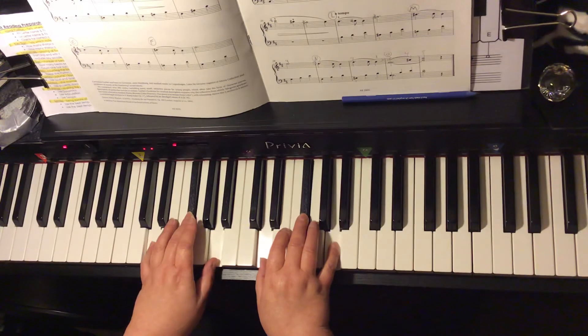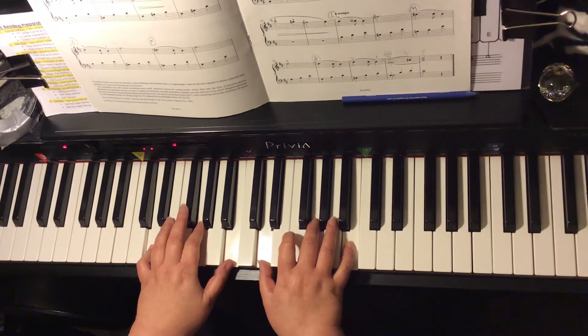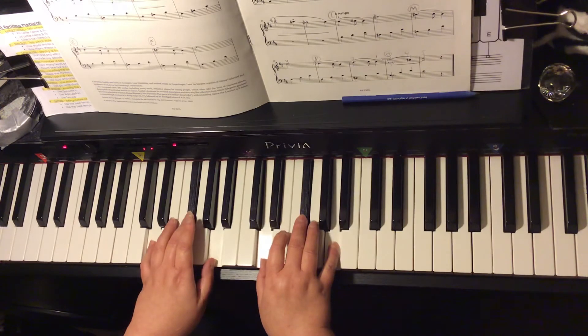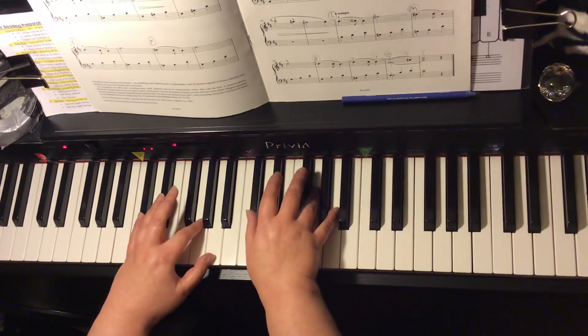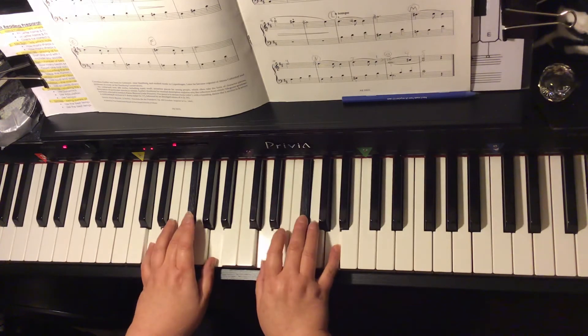Together: D major is the I chord, G major is the IV chord, D major is the I chord, A7 is the V7 chord, D major is the I chord.